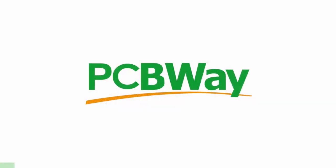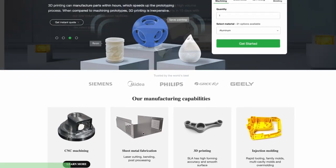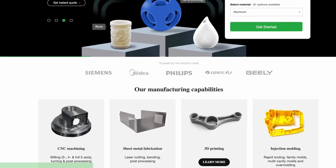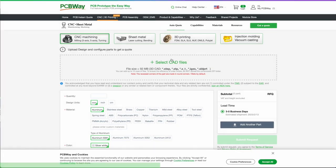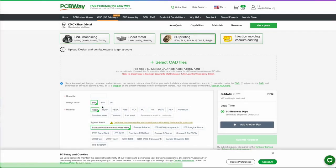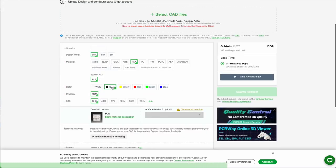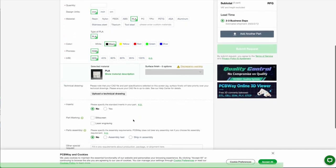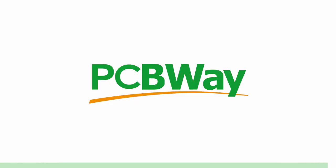PCBWay offers the best custom PCB prototyping service, but they also offer injection molding, 3D printing, and laser and CNC cutting with their instant quote feature. You can simply upload your model and choose from SLA, FDM, and SLM — which uses a laser to sinter metal powder to make metal parts. They also have an instant quote feature for their custom PCBs. Go ahead and try it right now at pcbway.com.